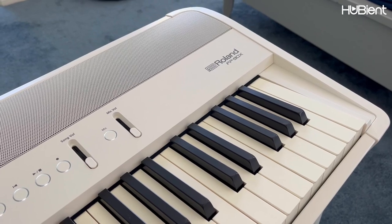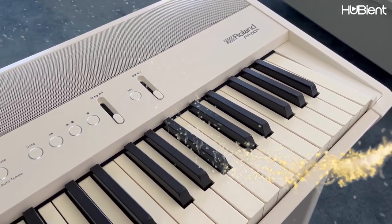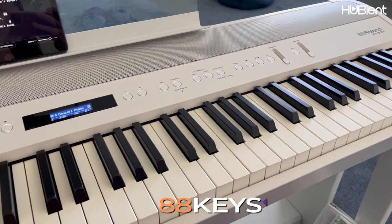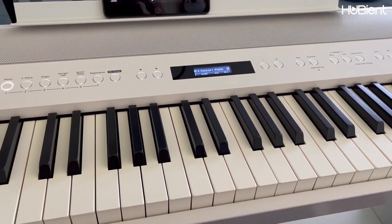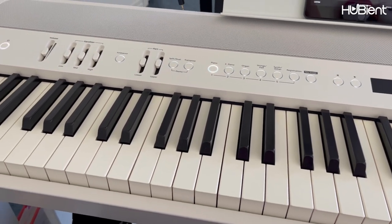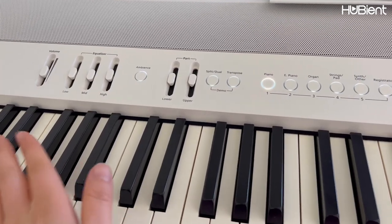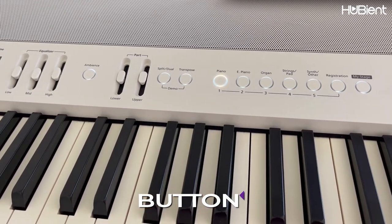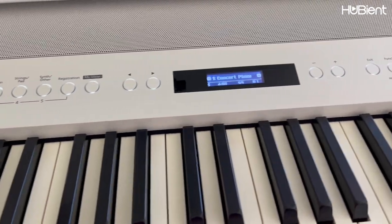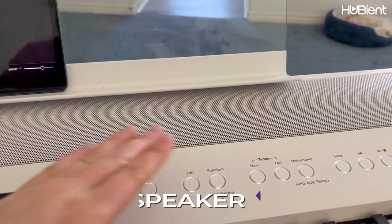Today I am reviewing the Roland FP90X. It is a beautiful white keyboard, 88 weighted keys. This keyboard comes in two different colors, black and white. I chose white and the stand is sold separately. We will go over what the buttons are talking about in a second here. I really like that the music stand — it's plastic but looks like glass. This is where the speakers are.